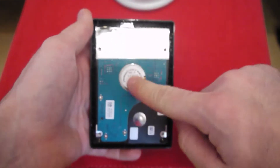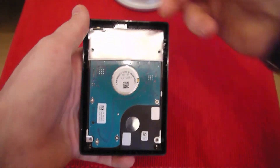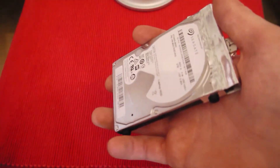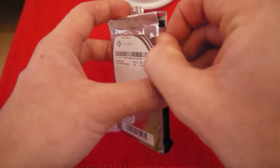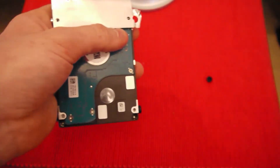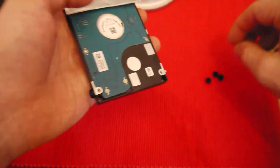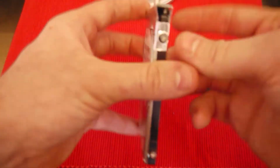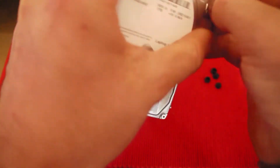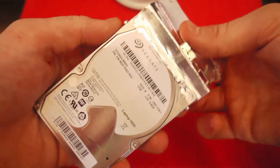Normally this whole cover would come all the way down, but for mine it isn't — anyway, that's all you've got to do. You can now just release your hard drive from there. That's the case intact. Take these little plastic covers off.